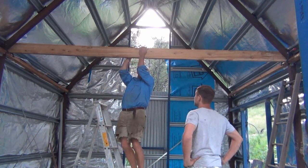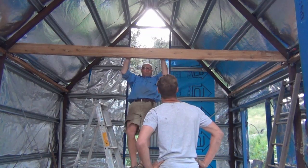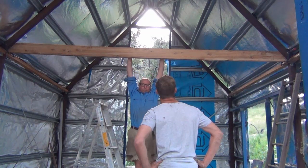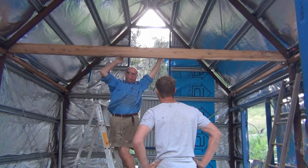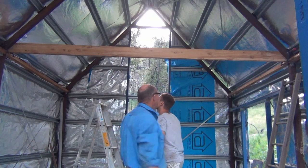I'll tip it up. Is it flexing? A fraction? You've got to do it sometime.